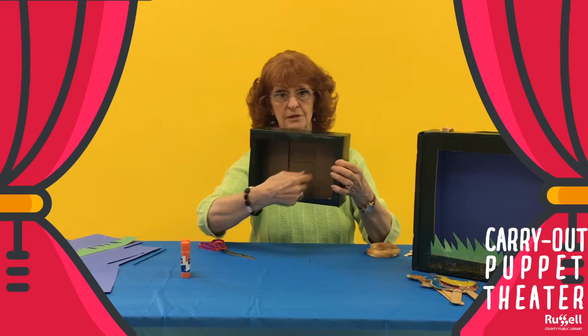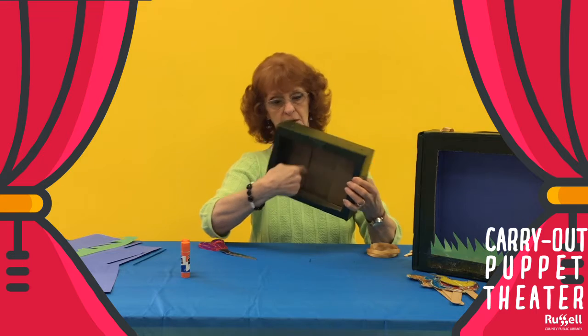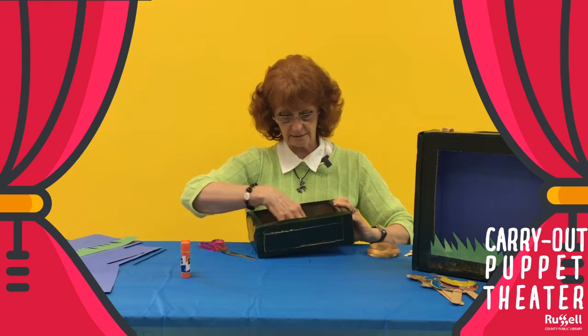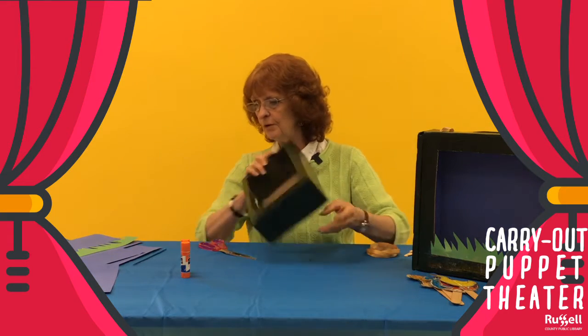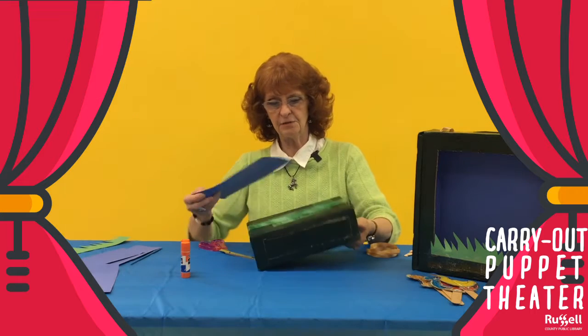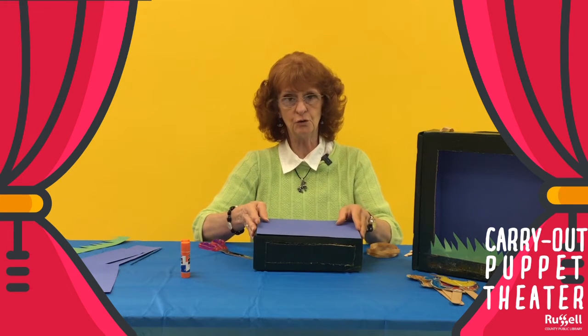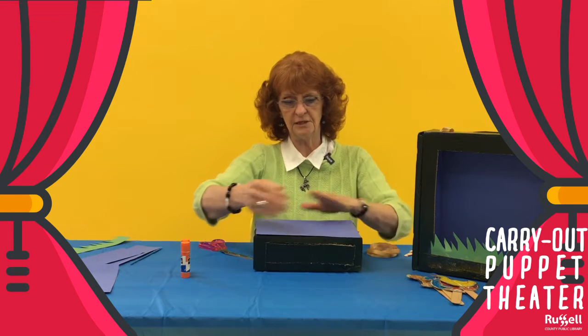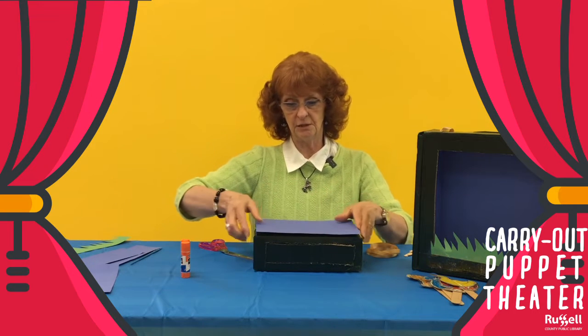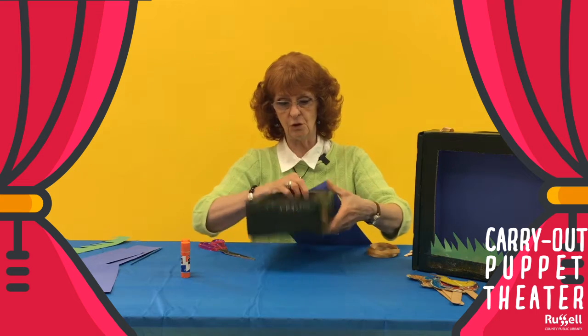So now we have this opening — this will be our stage. But you can't have that open in the back like that. So we're going to take some construction paper. What I did to measure it is I took the whole sheet of paper and just kind of folded it down. You get the creases where you cut, and I cut it the size to go in the back.